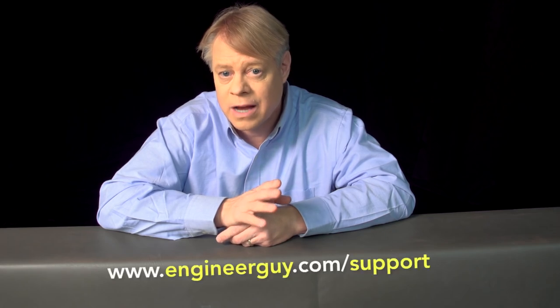I'm Bill Hammack, the Engineer Guy. I thank my advance viewers for their useful feedback on a draft of this video. If you'd like to be an advance viewer, sign up at www.engineerguy.com/support.